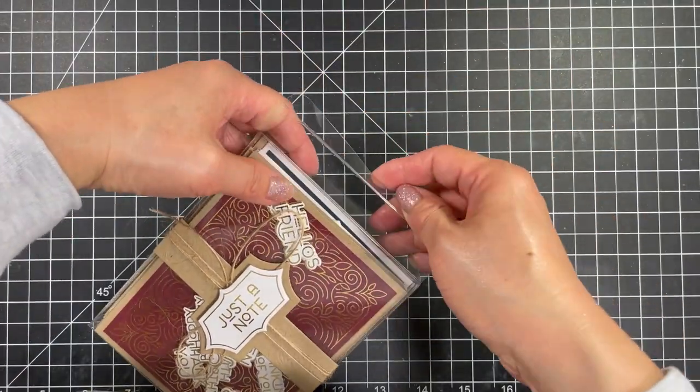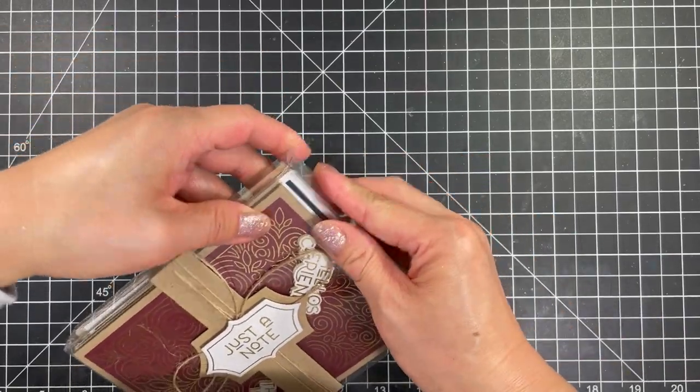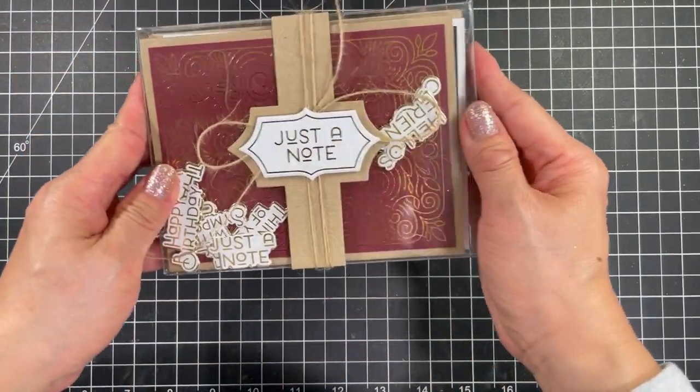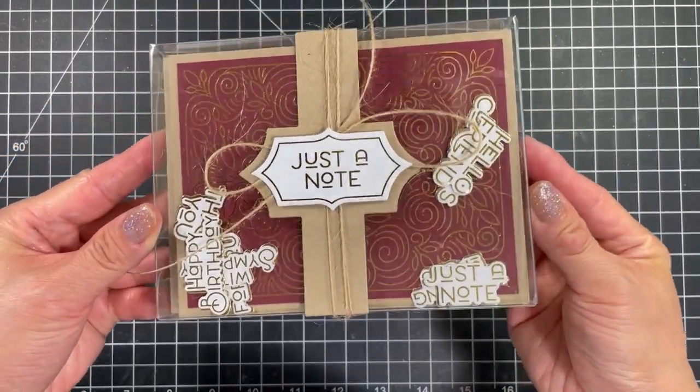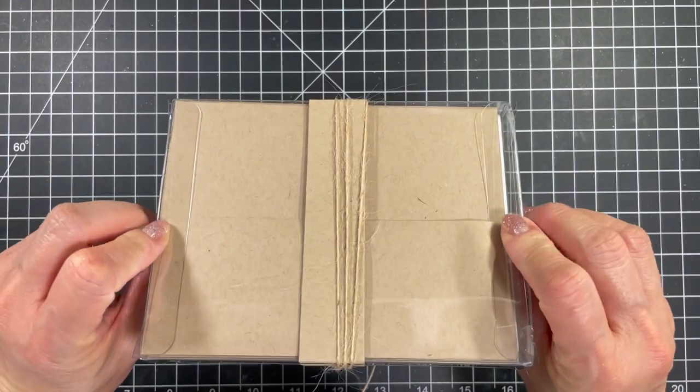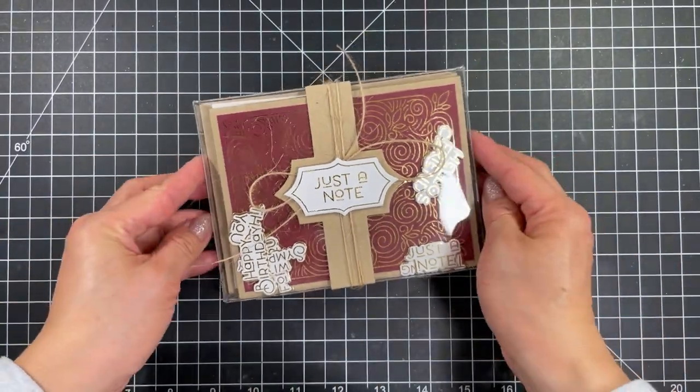I look forward to seeing what you create with the Friendly Filigree card making kit. If you enjoyed this video, please give it a thumbs up and make sure you're subscribed for more inspiration. You can find all of these products in the Tail It Expressions web store at tailitexpressions.com. Thanks so much for watching and I'll see you again soon.